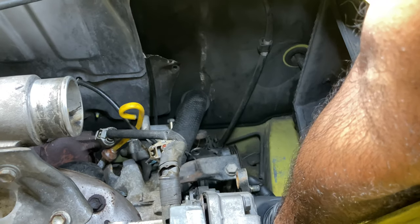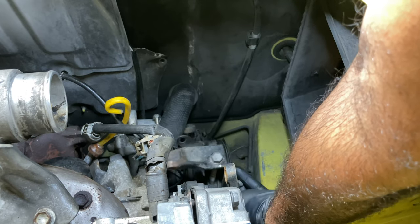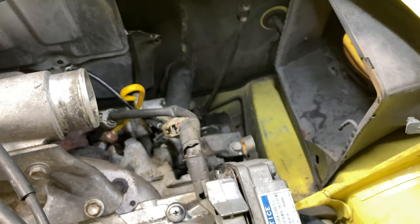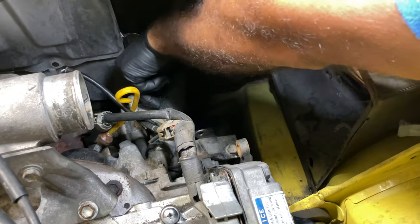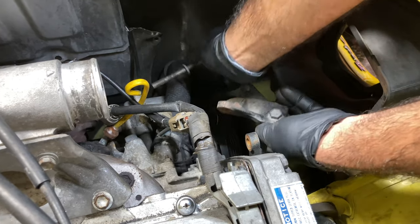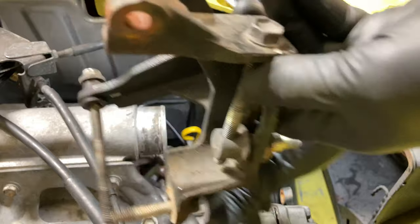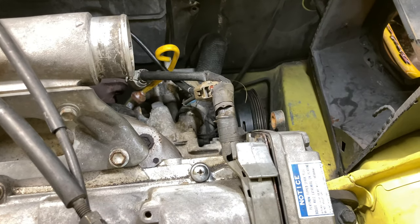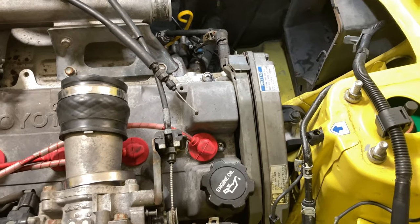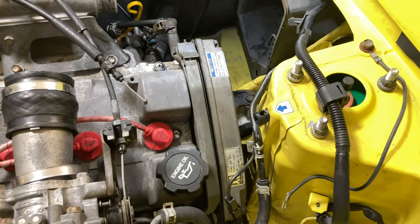I got the idler bracket off for the AC. Pull the 12mm from the bottom, then the long 12mm on top — that bottom one is also one of the mounting bolts for the AC. Pull that out and the bracket comes up. We're starting to get a lot more room to work with, which is the whole idea because this is a pretty tight engine bay and we need to get to this timing cover.